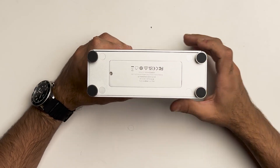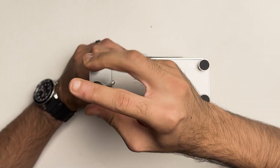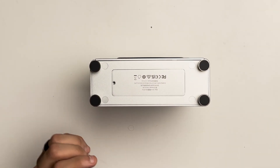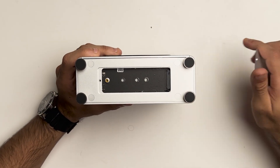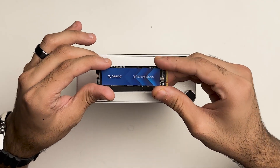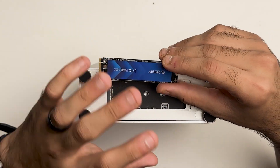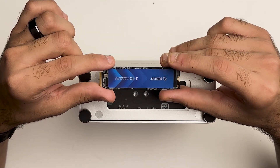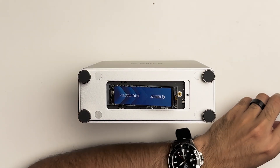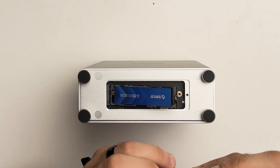Now it's time to install the SSD. We'll open up the SSD door — there's one screw. It supports multiple SSD sizes, so you can use the big ones or the smaller ones. I'm using the Orico J1, a regular-size 1TB PCIe Gen 3 SSD. To install it, line it up with the slot, push it in, and secure it in place with the screw — they give you an extra screw in case you lose this one.